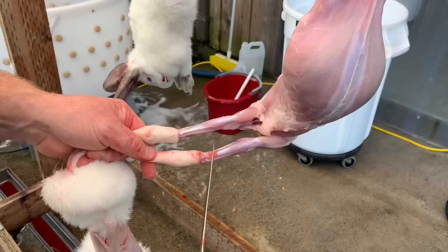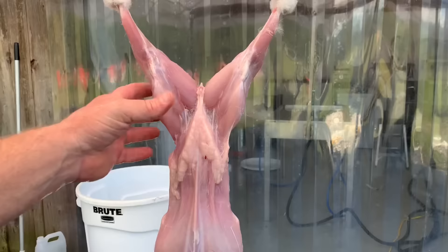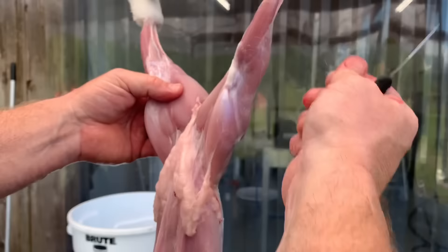It just goes right through the joint. Same on the other one. Now I'm going to dispose of the fur. You can see there's a bit of fur on here. If it's summertime, sometimes they're molting. If it's really bad, sometimes I'll give it a little bit of a pre-rinse, but when it's dry it's a little easier to work with.